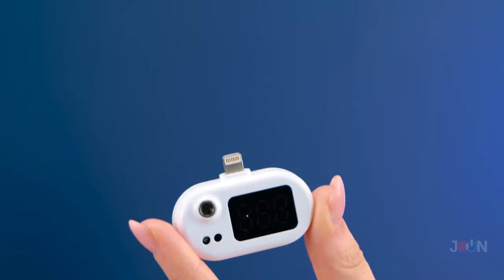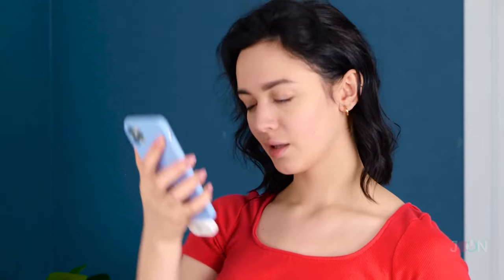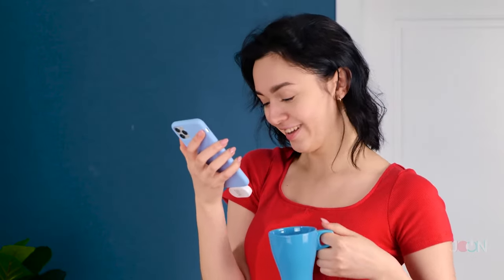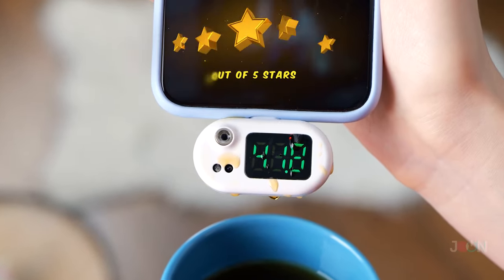The smartphone thermometer is a great little gadget. It's a real time saver and gives accurate readings. And you can use it for other things — it's multi-use. I'm guessing your tea will be hot. It has a wide measurement range. 5 stars.